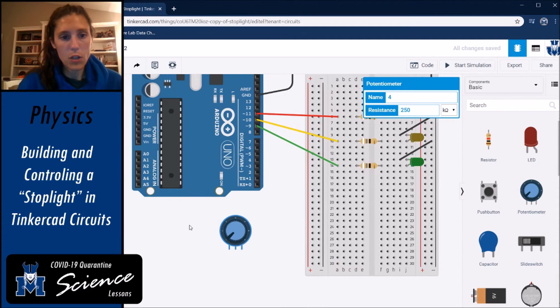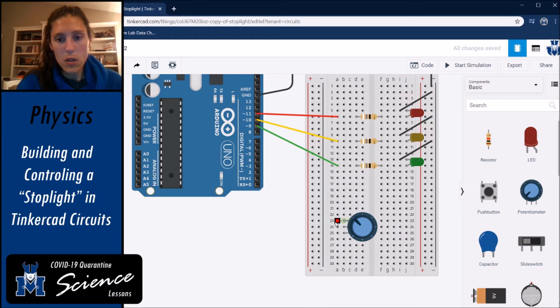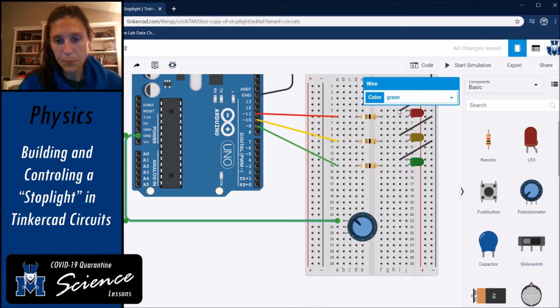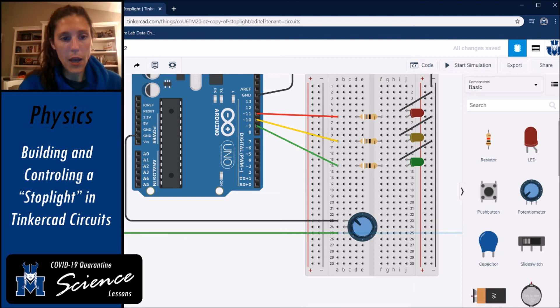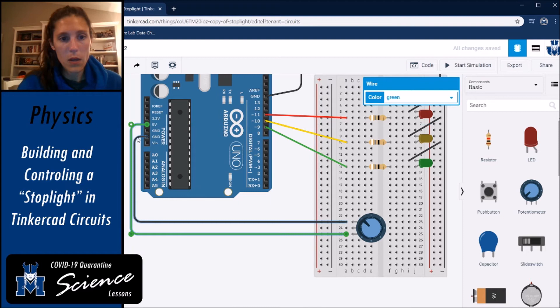Rotate the potentiometer and put it in with the top prong — terminal one — in row 23. Connect that top terminal to ground with a black wire. The other terminal on the opposite side gets connected to power; run a wire there and connect it to the power rail. Make that wire pink to show it's connected to five volts.